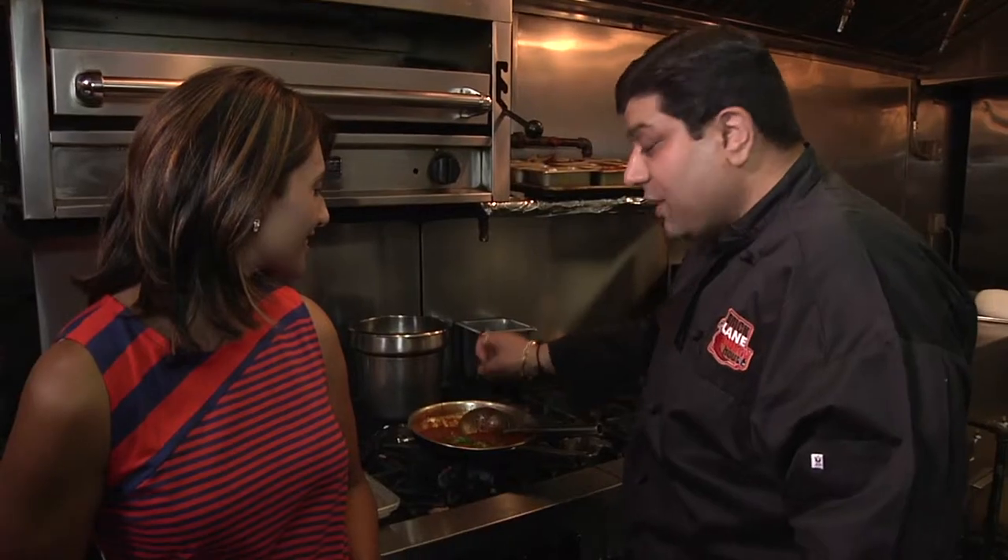Chicken phal is ready — are you up for the challenge? Even though I love Indian food, this is a dare I will not take. But I have a very dear friend, amazing actor and a foodie, Yuval David, who would love to take this challenge.